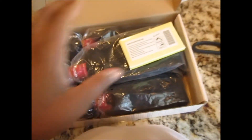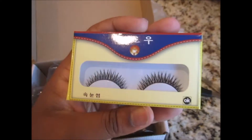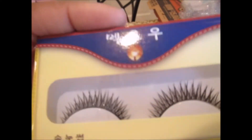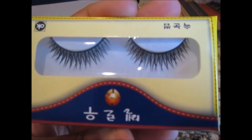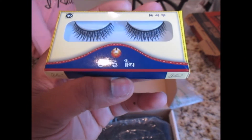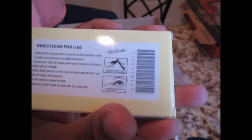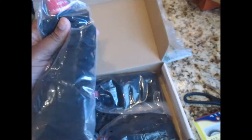Okay, this is how it looks when you first open it. There's a box inside, and it also gives you some lashes. There's Chinese writing on the lash packaging — I don't understand what it says, but it gives you directions for use. Cool.